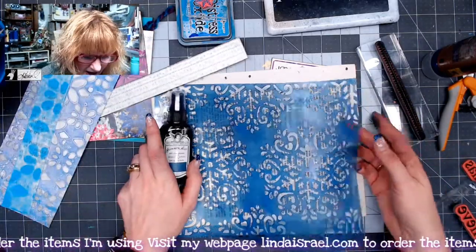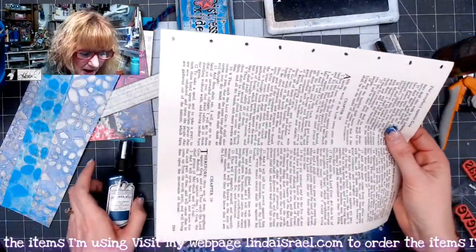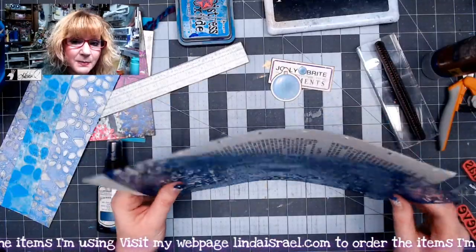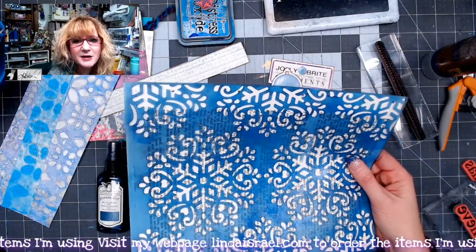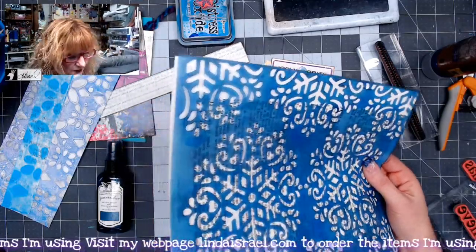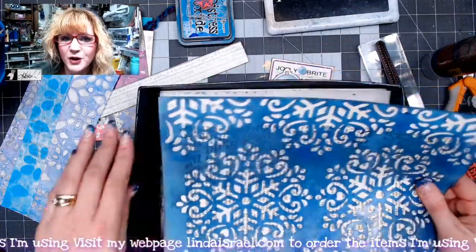Right off the bat, I've got a Bible page — it's approximately eight and a half by eleven — and then I have the snowflake from the December stencil club. I offer a monthly stencil club and you can sign up at any time. If there's a past month you want to receive for your first month, just say so in the comment field when you check out.